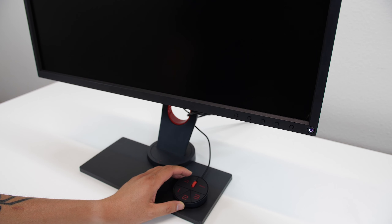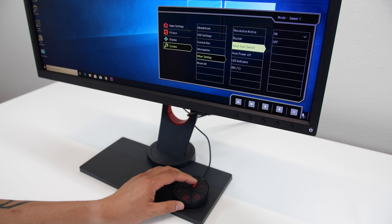One feature that I really appreciate is the input auto switch. I prefer to have this off if I use it as both a computer and a console monitor.